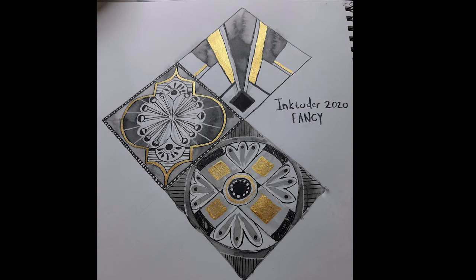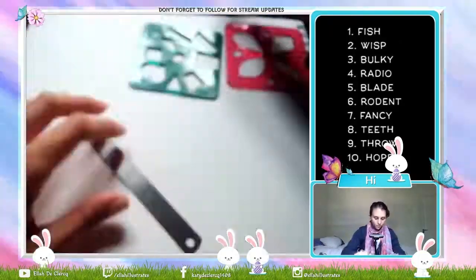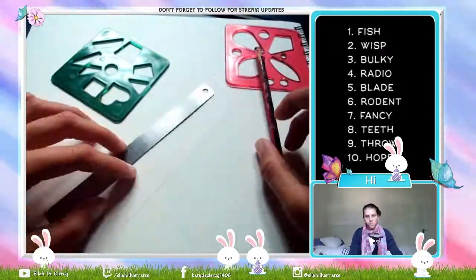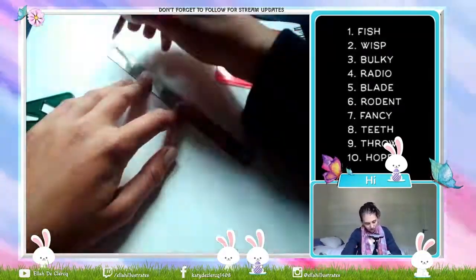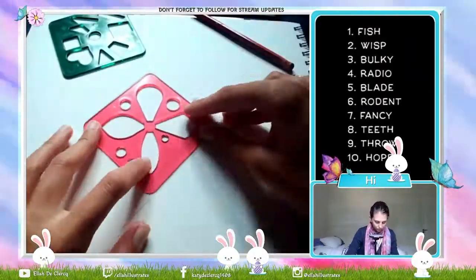Hi, I'm Katie Ella de Klerk and welcome to my channel. I'm going to be working on a series from my Ink October that I managed to make shorter from Twitch. Today's topic is Fancy.